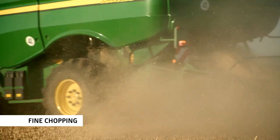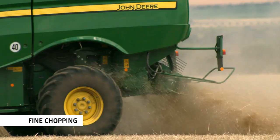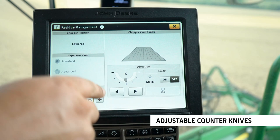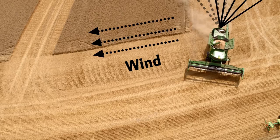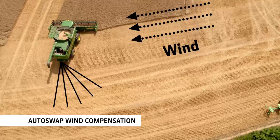Dropped, chopped or turned to dust, there is a residue solution for every farming system. Chopping intensity can be varied to suit the conditions and optimize fuel consumption. The Autoswap system also automatically changes the direction of the chopper to compensate for side winds and headlands.